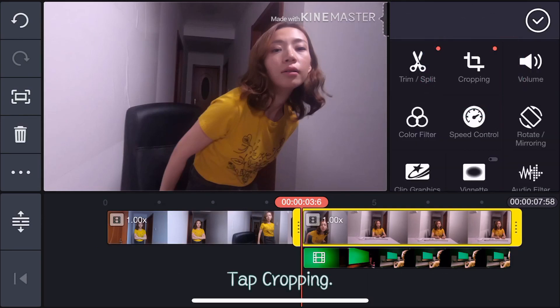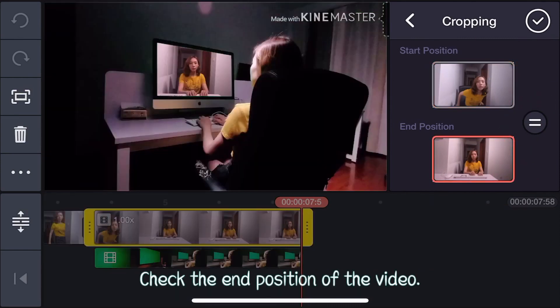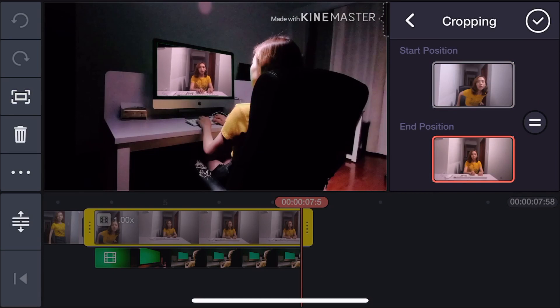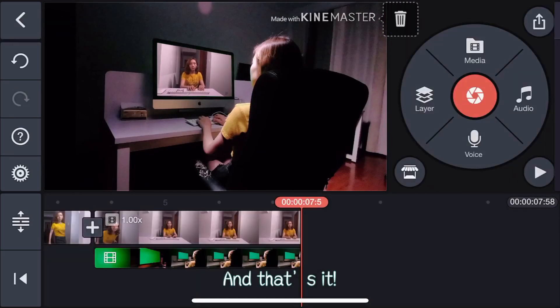Tap Cropping. Make sure the equal sign is not checked. Check the end position of the video. Adjust the position and size of the actor in the screen. And that's it.